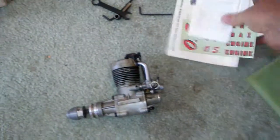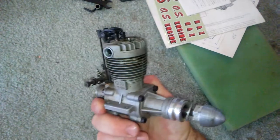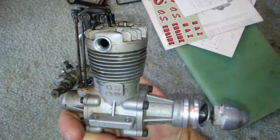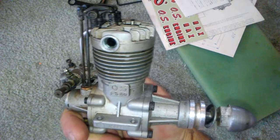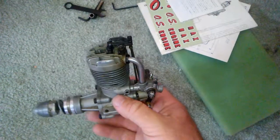There we have it — my first open rocker to add to my collection. Please subscribe and like. I'm going to put a couple more videos up. I'll go ahead and put this on the stand, clean it up, fire it up, tune it, and see how this thing runs. Thank you for watching.